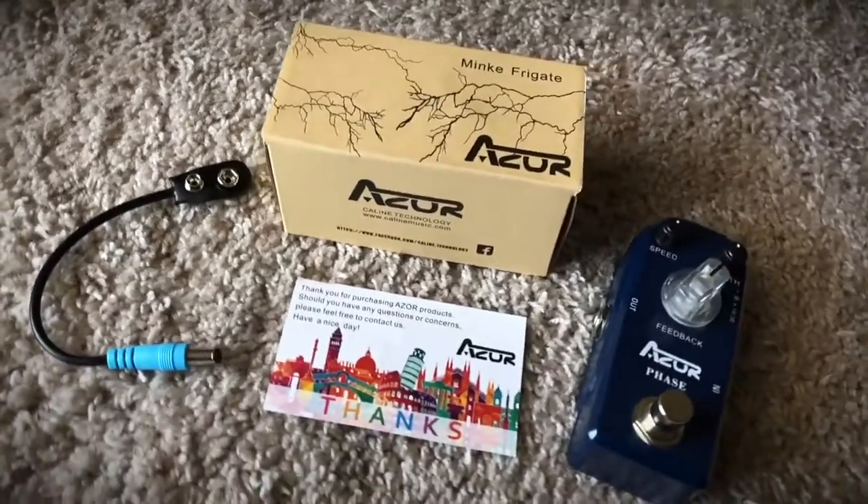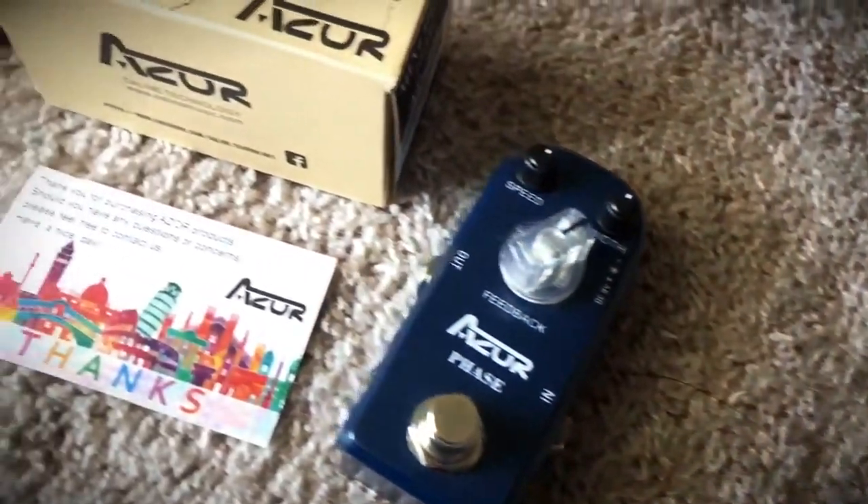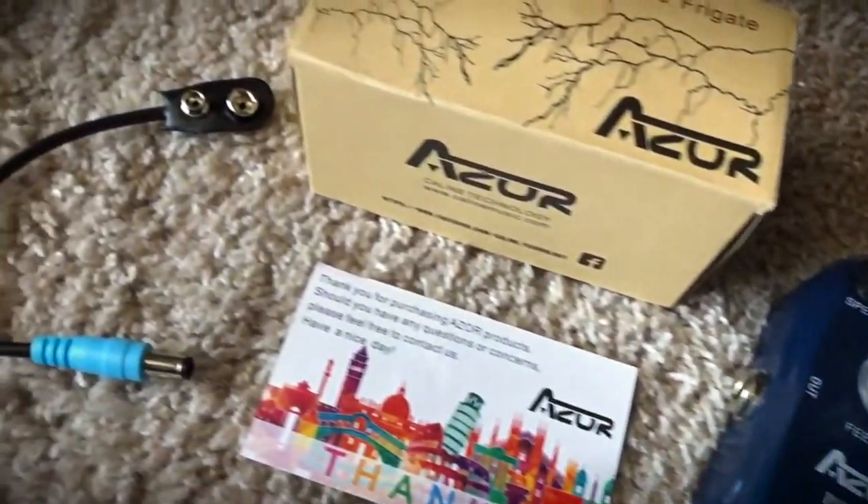In the branded box you get the velcro needed to attach it to the pedal board, a nine volt battery adapter, and a card thanking you for your purchase. I want to thank Azor for sending this out for me to review — it's such a nice touch that you don't get very often with budget pedals. The housing is aluminium and feels solid and well-built, and the knobs themselves also feel responsive, giving the right amount of resistance.